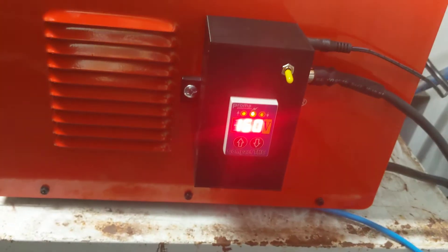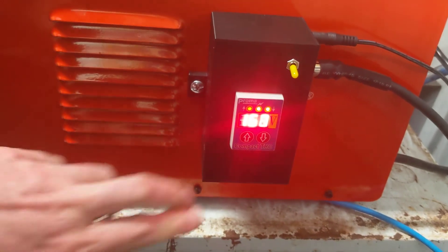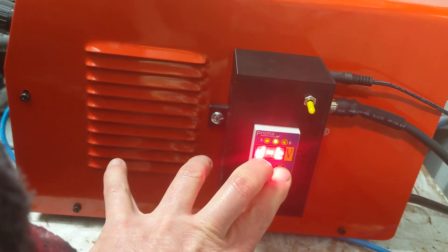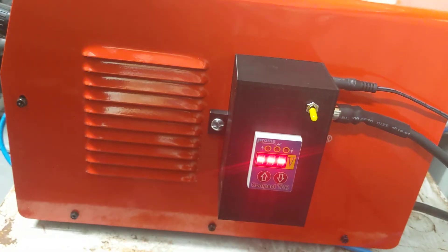So this was again the Proma — it's still doing its test. Let's switch it off — hold the buttons and it's off.